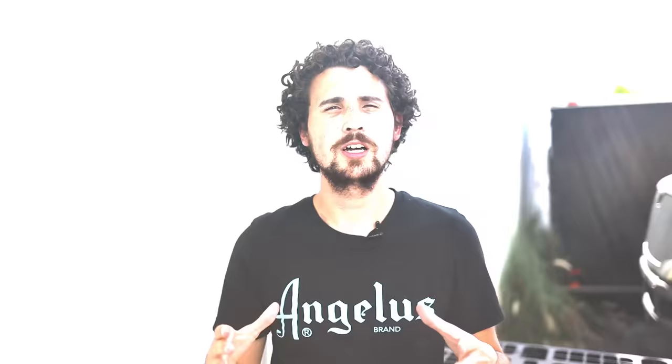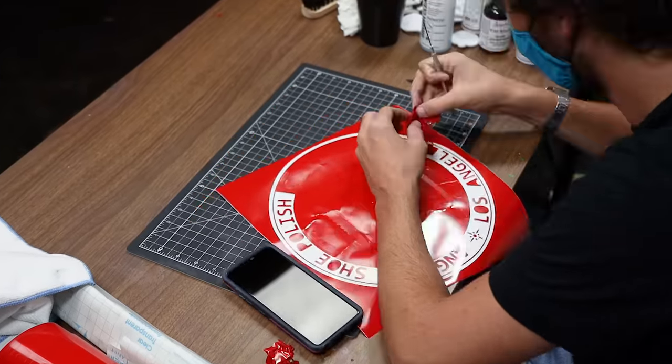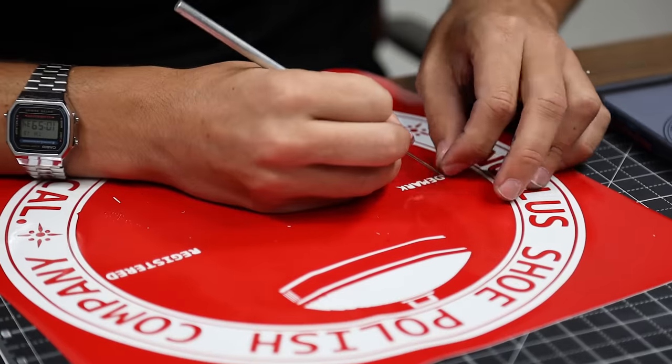For the design on the cushion I want to represent the history of Angelus, so we're going to go with the classic Angelus seal that's been around since its inception in 1907. Because we're working with a very specific logo I'm going to go the stencil route. I created my stencil previously at home using my Cricut die-cut machine and brought it here to the Angelus studio.